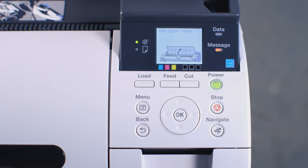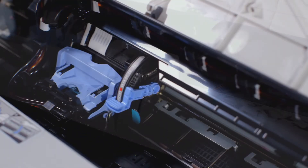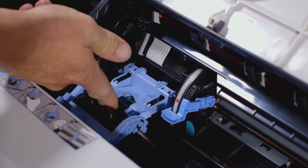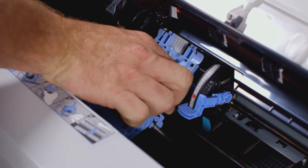On the screen, you will see an image instructing you to open the upper cover. With the upper cover now open, pull this blue lever towards yourself. Then push this inner blue lever away from yourself. You can now remove the old printhead.